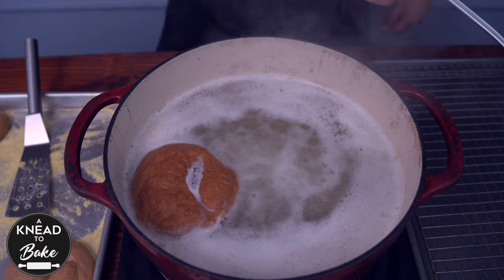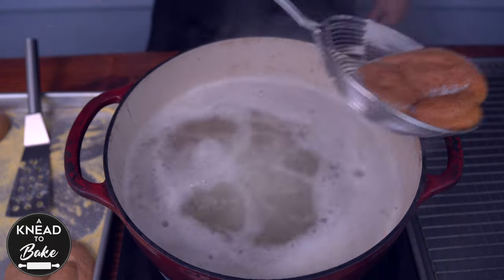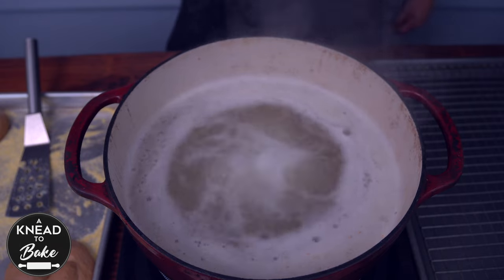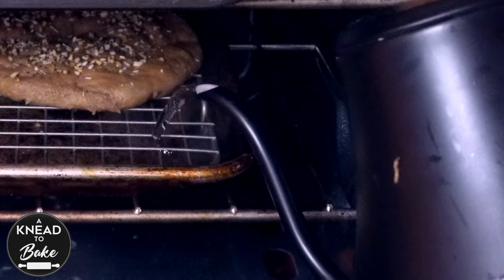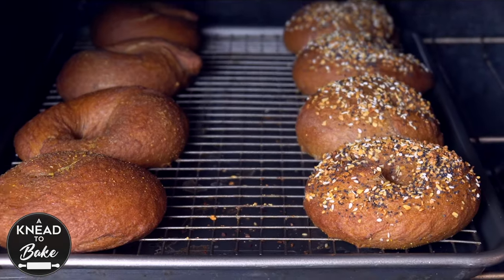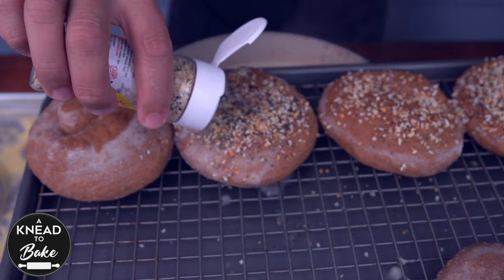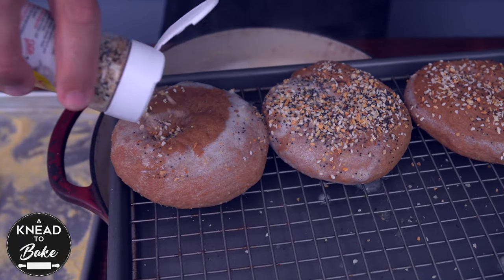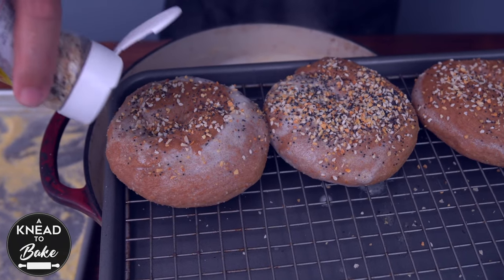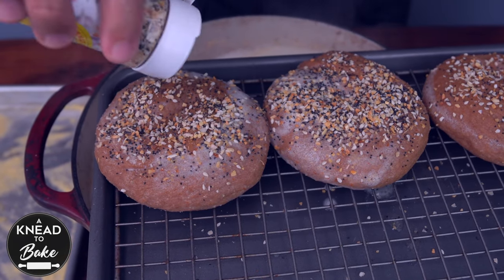Remove the bagels from the water and place them on a prepared baking sheet or a baking sheet with a cooling rack. Use a cooling rack if you plan to add boiling water to the baking sheet before baking to get a crunchy crust. As soon as the bagels come out of the hot water, you can add any toppings you like, such as the Everything Bagel Seasoning I am using today.